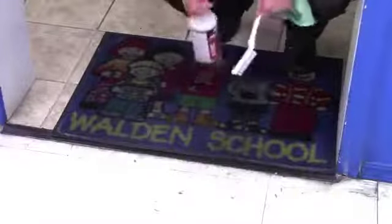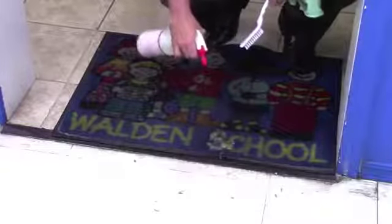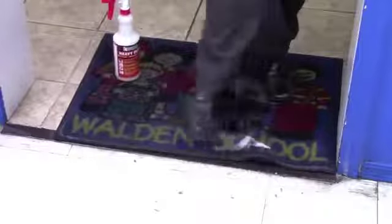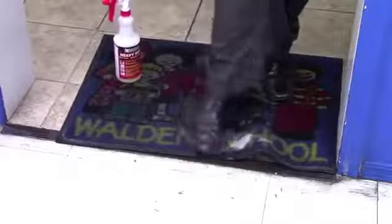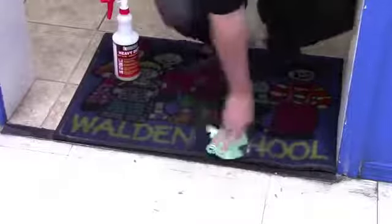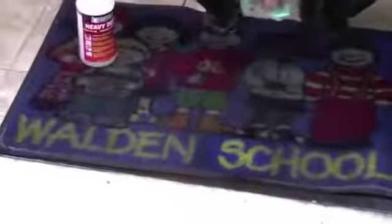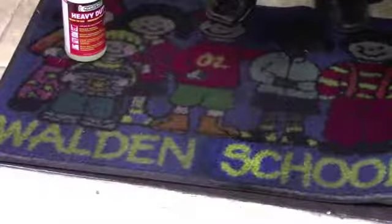Hydroxy Pro can also be used for carpet spotting and carpet cleaning. Here we're going to clean a walk-off mat to show how well it works. Some people use brushes, but I like to use my foot to agitate. You can see all the soap residue and dirt coming out. After wiping off my shoe and using a towel, you can see the yellow is brighter and the blue around it is cleaner. Hydroxy Pro will not re-soil because it doesn't leave residues in your carpet.